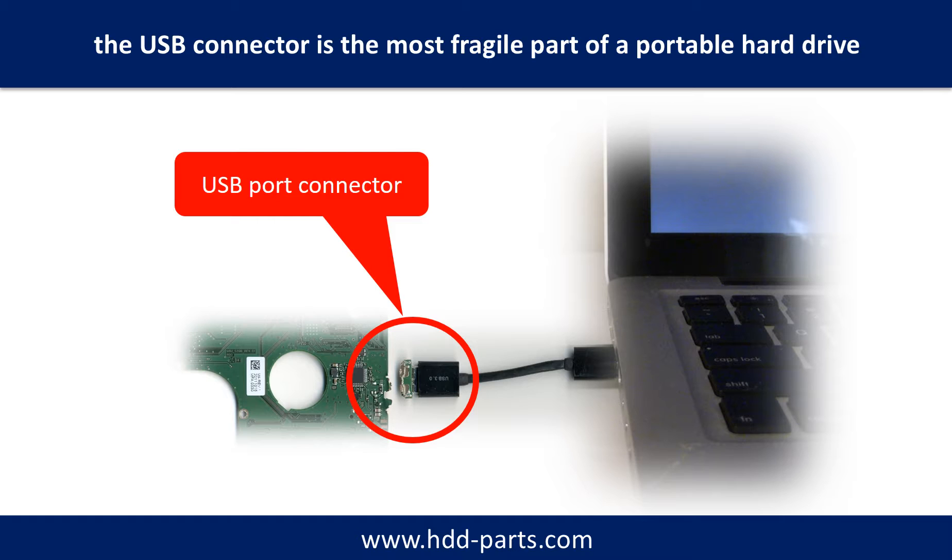Every time when you use the portable hard drive, you need to plug and unplug it. Sometimes the power connector is broken, but most of the time it's the USB port that is broken. And most likely, the broken part is the thin PCB board inside the portable hard drive.